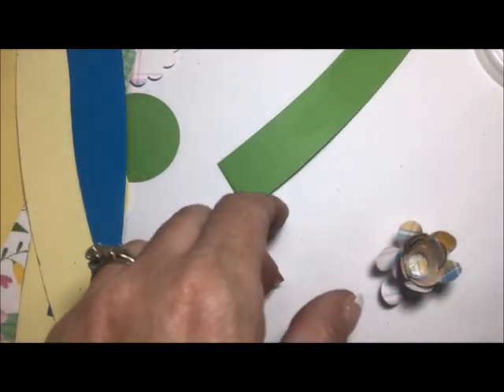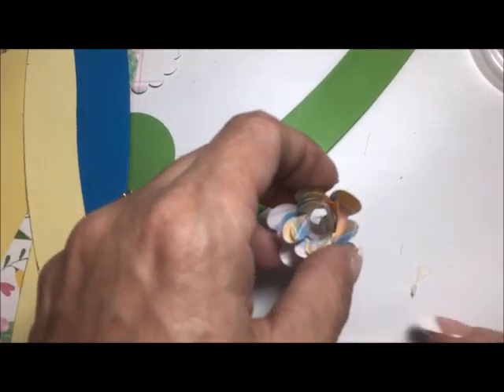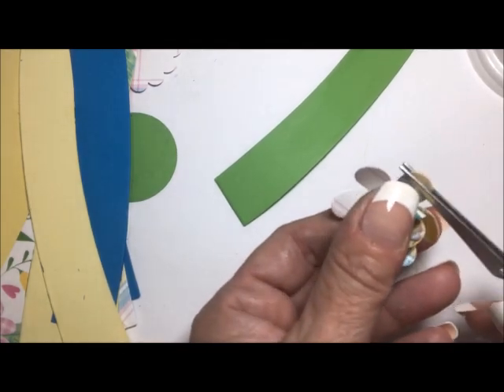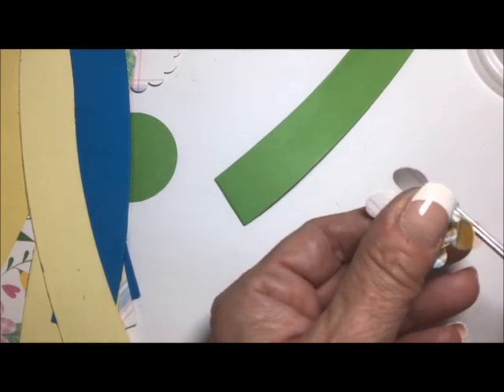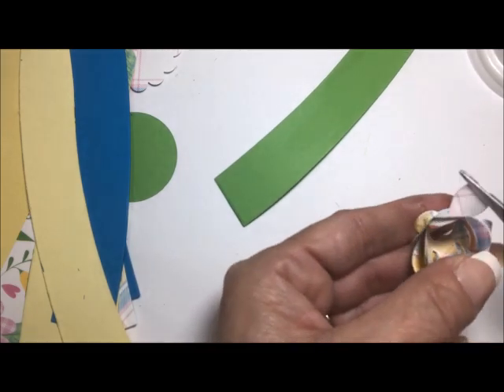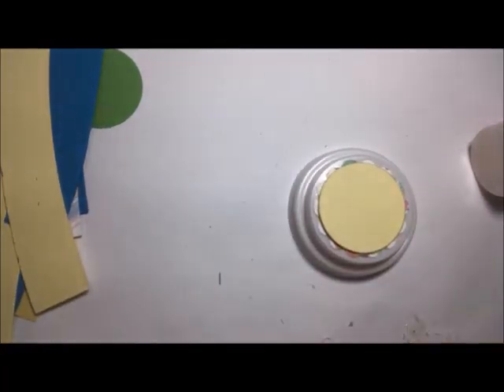I'm going to use a pair of flat tweezers and hold this in my hands — I'll probably fast forward through this part — and just roll these petals downward. Now that this little rolled flower is done, we're going to attach it to the top of the cup. I'm going to eyeball the center and put a little dollop of glue right there.